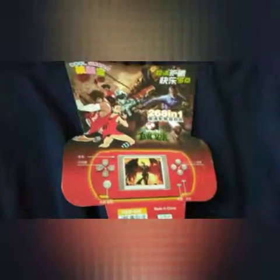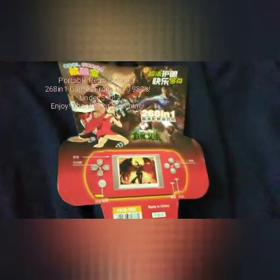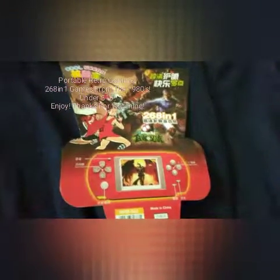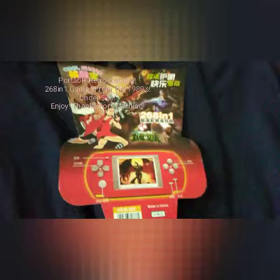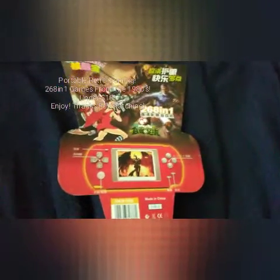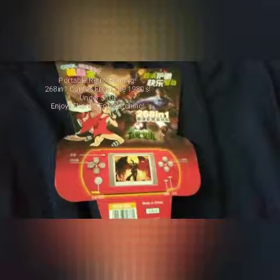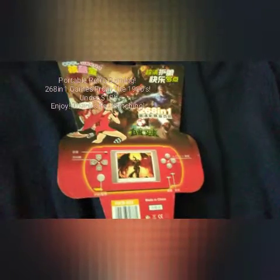Hi everyone, in today's video I'd like to show you a neat little gaming device that I bought on Amazon for less than $10 US. Here it is — there's 268 games built into it. Actually, there's two classic Pac-Mans on here; one plays faster than the other. All the other games are different games from the 1980s, classic retro games that you can play. I'm going to put a link in the description so you can buy it on Amazon.